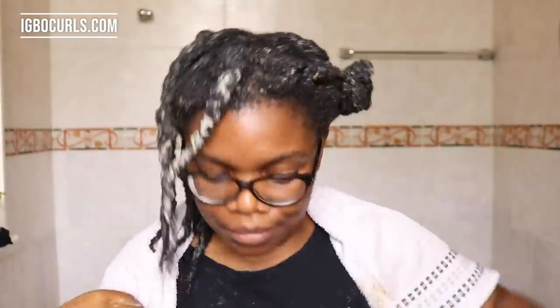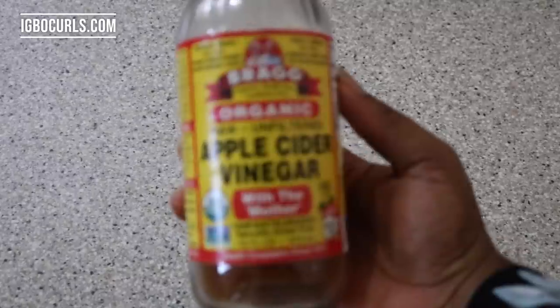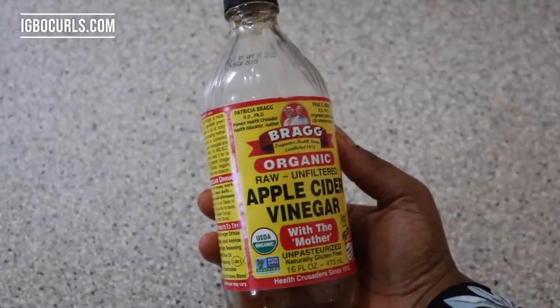To begin making the apple cider vinegar recipe, I'm using Bragg's apple cider vinegar. As of the time this video has been published, this brand has become the most popular when it comes to apple cider vinegar, so I do recommend it — but you can use any brand that you have.